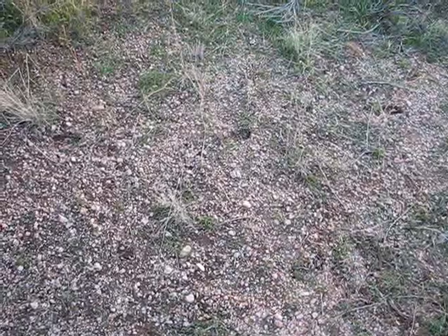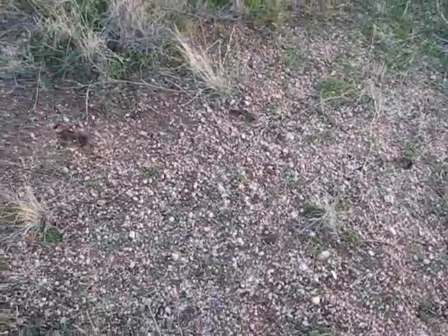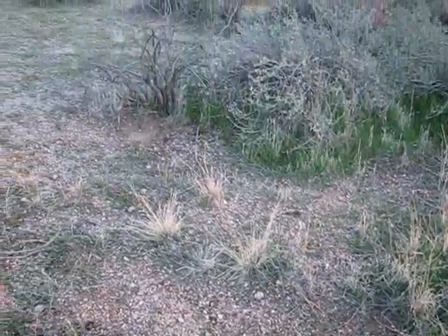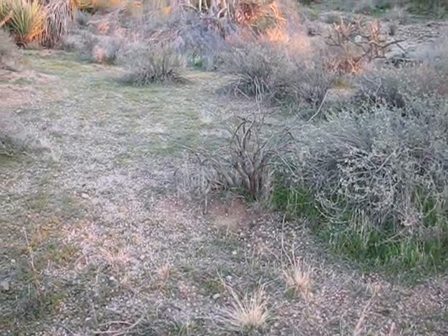Here are a few additional tracks coming up from the ravine, and this deer has made its way straight down this little area. So we're going to come over the top here and see what we can see.